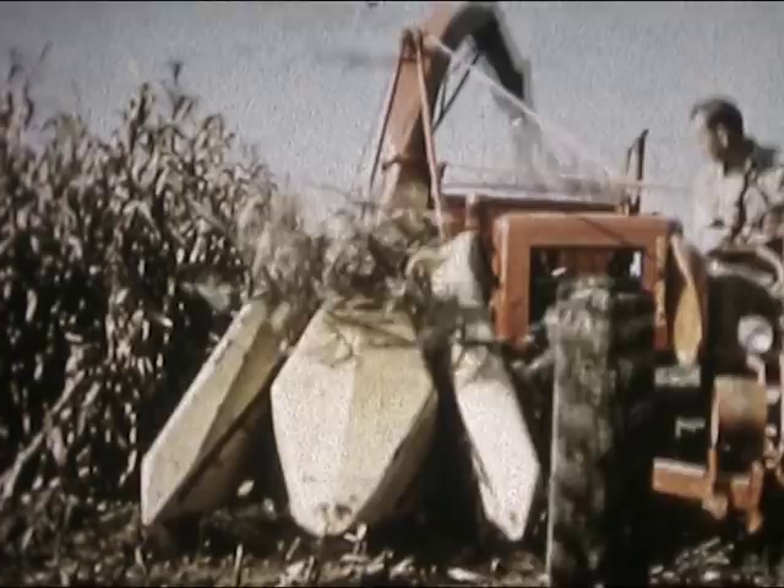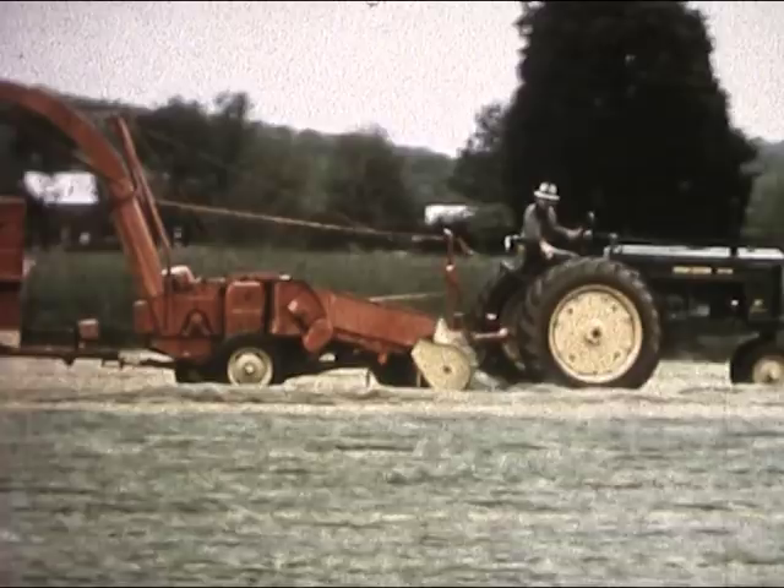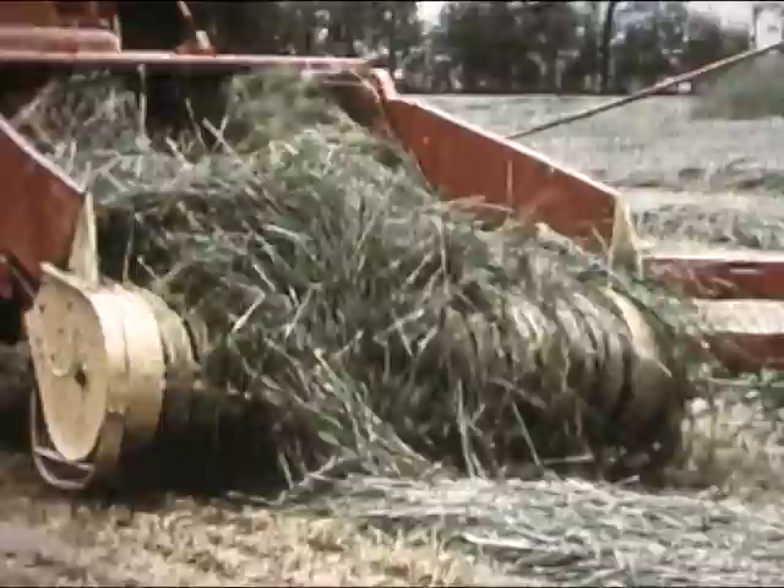This pickup attachment handles windrows as heavy as you please. Here's the same design of pickup found on the famous New Holland balers, and that means gentle handling of your crop, with more of the feed value getting back to barn or silo.